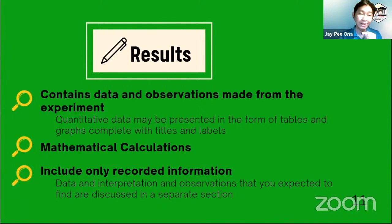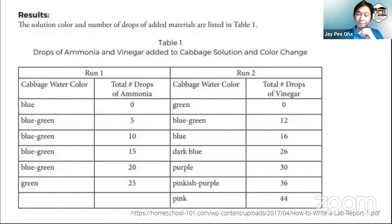The results also contain the mathematical calculations. Let's say you prepared a solution — there's a good chance that the teacher will require you to show how you calculated the concentrations or the masses of the reagents that you added. Only include the recorded information, because at this point you're not expected to give your own interpretation of the observations. You're only stating the raw results and observations, because interpretation will be discussed in a different section, which is the discussion.